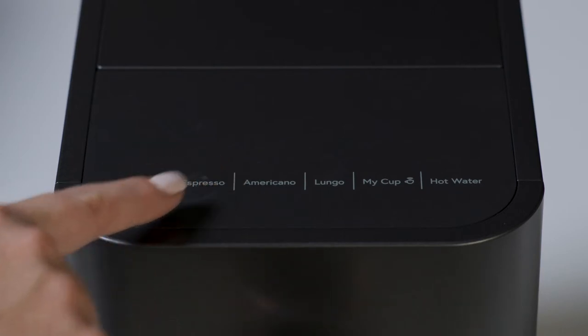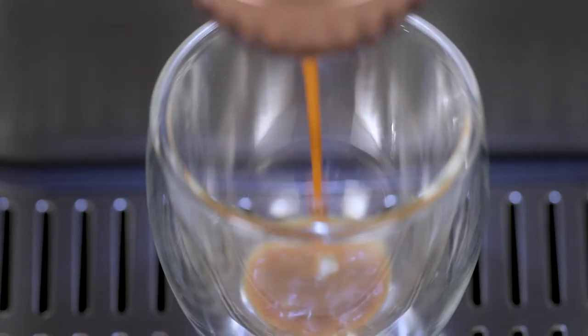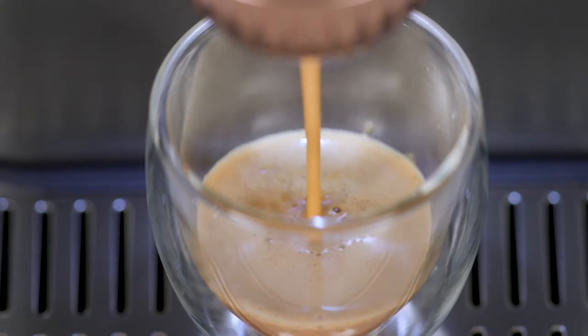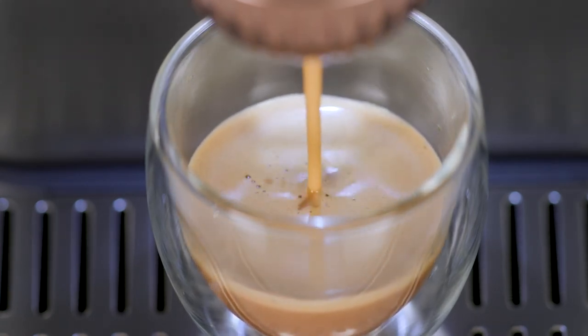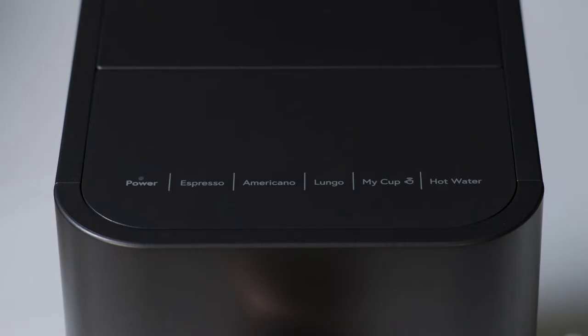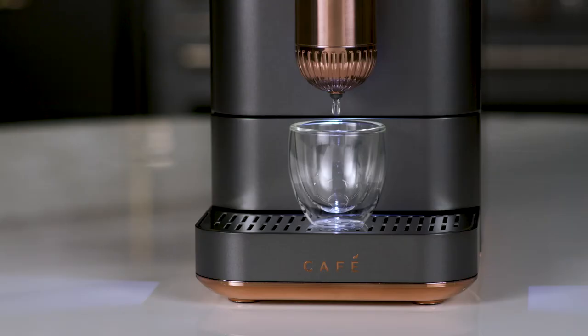Press the button for your desired function. The espresso machine will begin to grind the coffee beans. When the beans are fully ground, the machine will dispense coffee. Hot water will dispense when the hot water button is pressed.